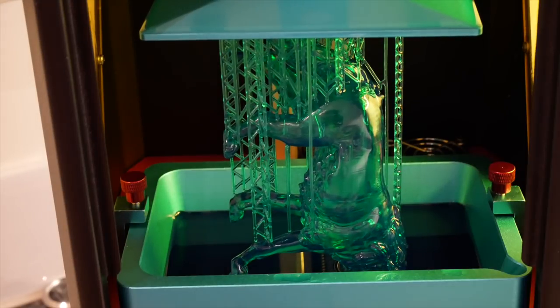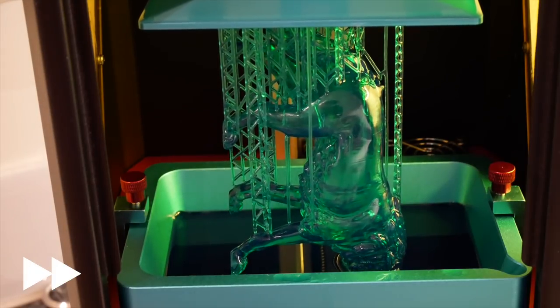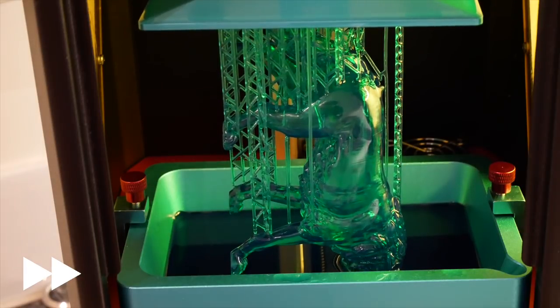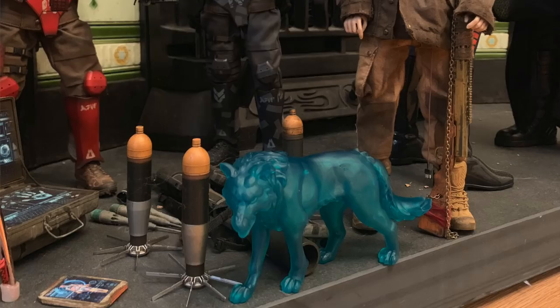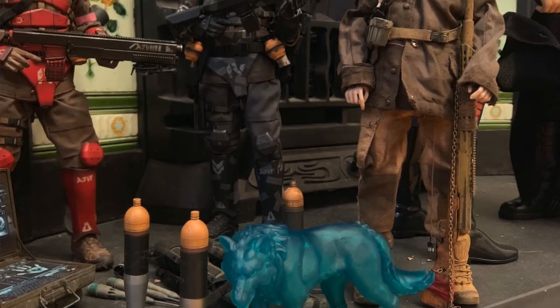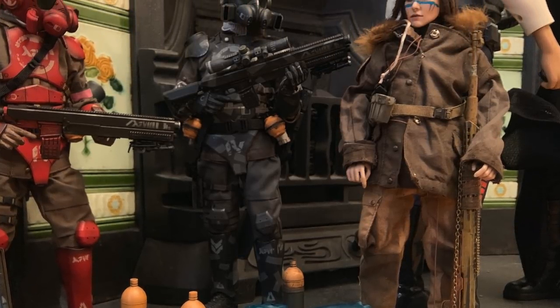I'd been wanting to use these wolves for ages. They're a Printed Obsession and you can get them on my Mini Factory. Although they're made for tabletop gaming, you can blow them up to really large sizes and they still look amazing. So I printed it as big as my build plate would allow - it looks more like a small puppy by comparison to a similar sized figure.